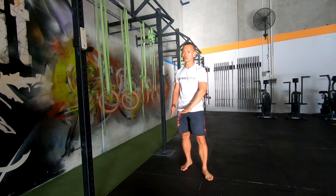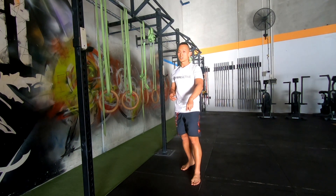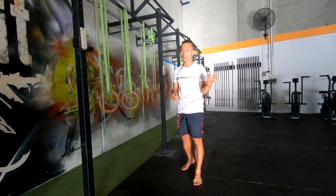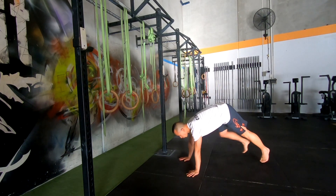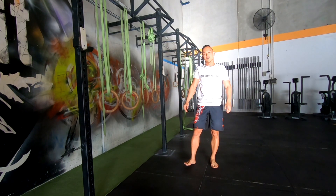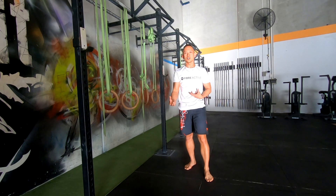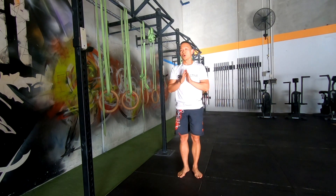Of course, before starting any of these exercises, make sure you are cleared by your doctor — consult your physician first. Once you've done the scaled burpees, move to full burpees: chest to the floor and a little jump at the top — don't forget the clap over your head. Burpees are so good and so freestyle. You can combine them with squats and push-ups to take your workout to a whole new level.